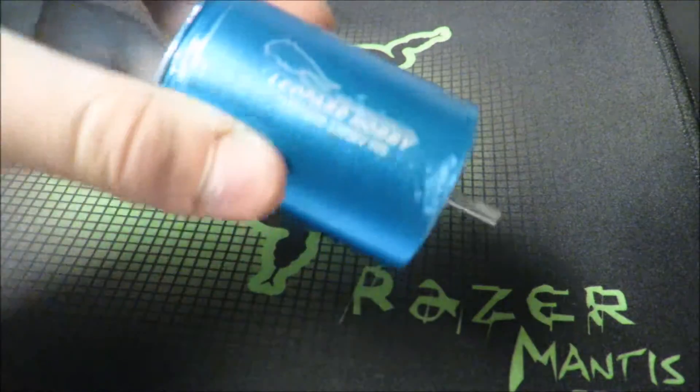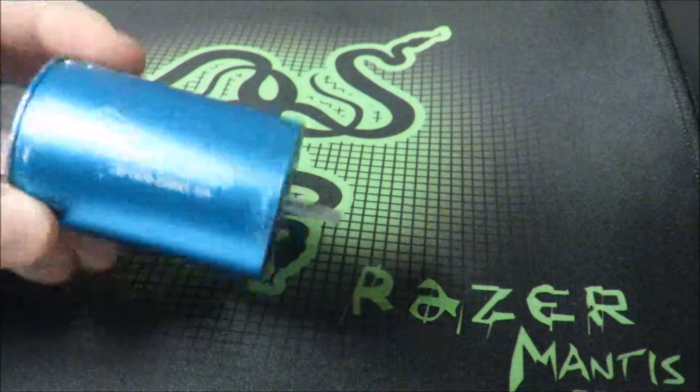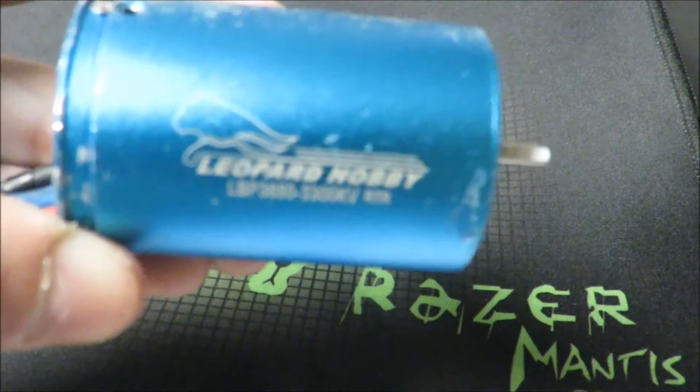Hello YouTube! You can see this video — like you know already by the title — I'm gonna take this brushless motor apart.